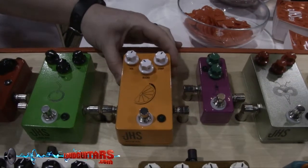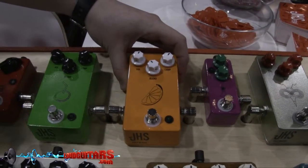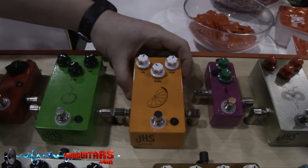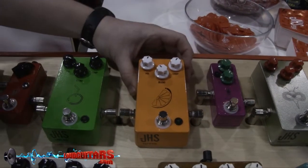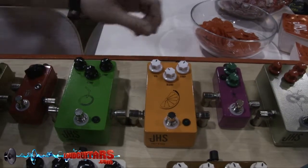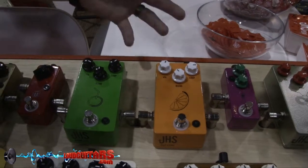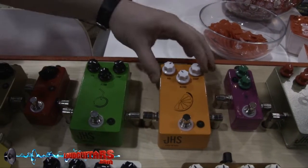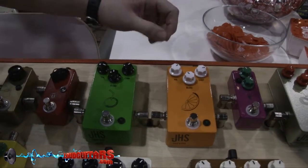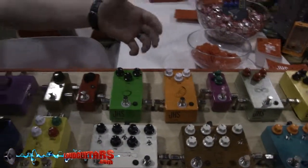This is our Pulp & Peel compressor. We designed this compressor because there seem to be so many compressors out there designed after the Dynacomp Ross type-esque compressors that would really smash and squish your sound. We wanted something that was a lot more breathable — a very vintage sounding diode driven compressor that doesn't squash it, but gives very tasteful compression to your guitar and keeps all of your tone from your rig.